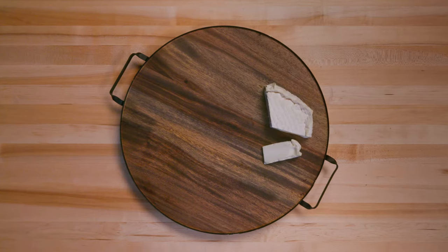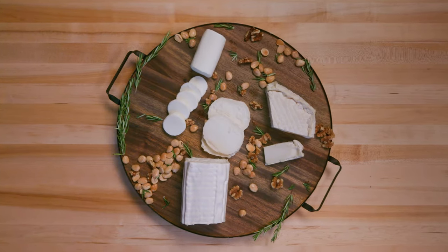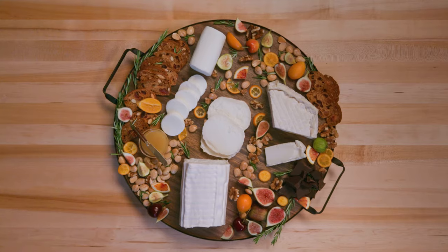Hi, I'm Kirsten Jackson. I'm a wine expert, cheesemonger, and author of It's Not You, It's Brie. Today we're making a mouth-watering cheese board of the cheeses of Europe, specifically the Chevre of France.